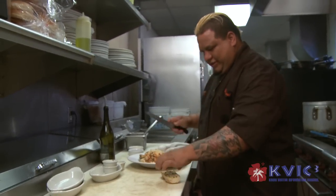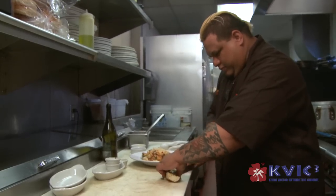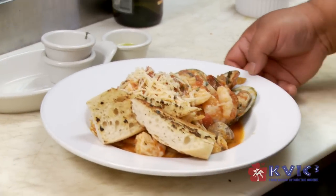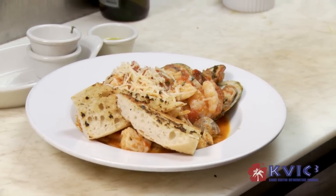And there you have it — Calypso-style seafood island pasta.